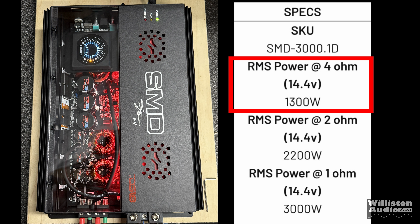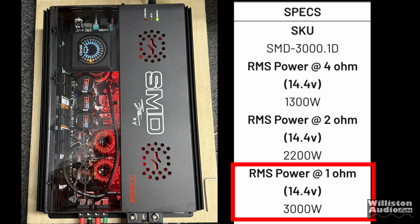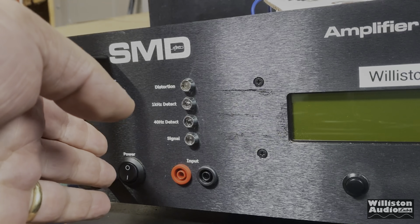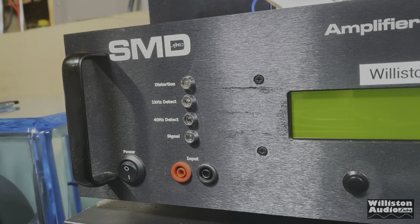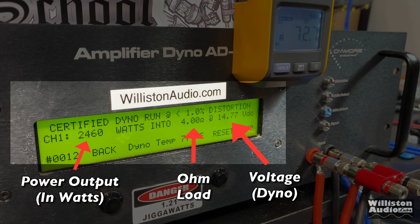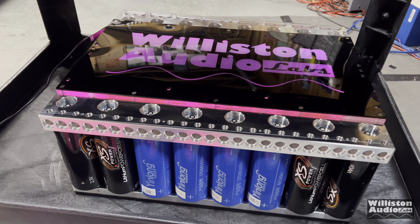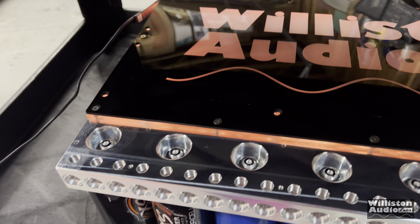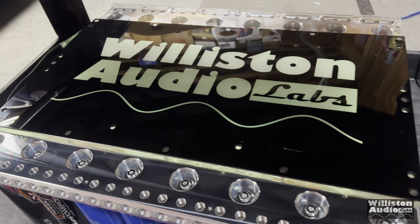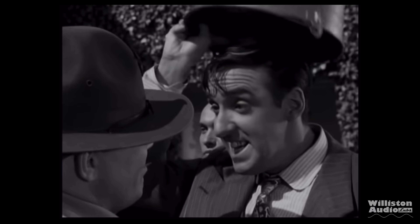As for the specs: at 4 ohms, 1300 watts; 2 ohms, 2200 watts; and at 1 ohm, 3000 watts — all at 14.4 volts. Now for the irony of the day, we're going to use the SMD Demore Engineering amp dyno to test the SMD DS-18 amplifier. On the left is power output in watts, the middle is the ohm load, the right is the voltage. We're also using LTO batteries from Yinlong — lithium batteries — so I won't be able to keep exactly 14.4 volts but will keep it as close as possible.